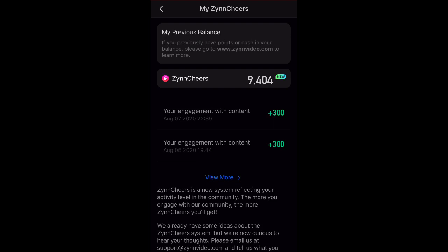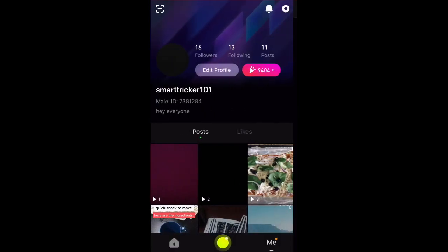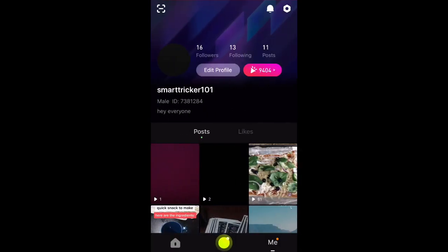I've gotten many questions and comments from people saying it's not working for them or that they are unable to log in to their account. So I'm going to teach you all how to log into your old account and how to redeem all of your points from the previous rewarding system.